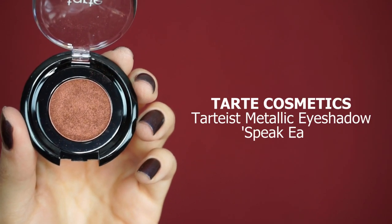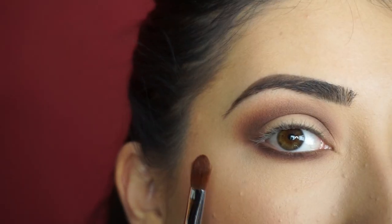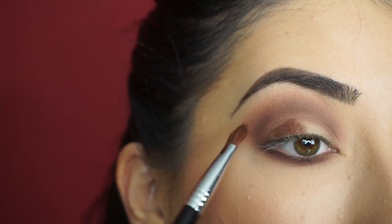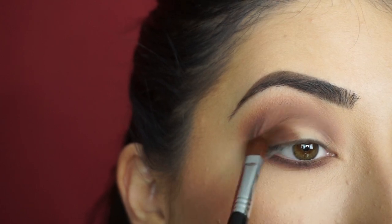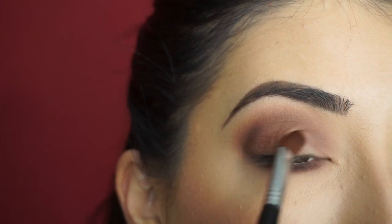Now for my lid, I'm going into the Tarte Cosmetics Tartist Metallic Shadow in Speakeasy. I'm going to pick this shadow up with my Sigma E58 Cream Color Brush and apply it all over the lid. Do you see how pigmented this is? The Tarte Cosmetics Metallic Shadows are probably one of my favorite formulas. They have such a creamy, buttery formula and they're just so pigmented.